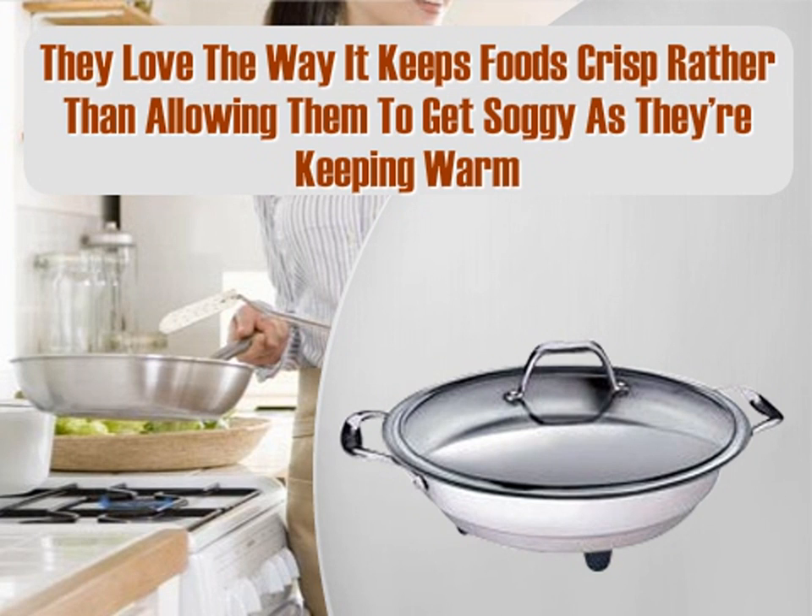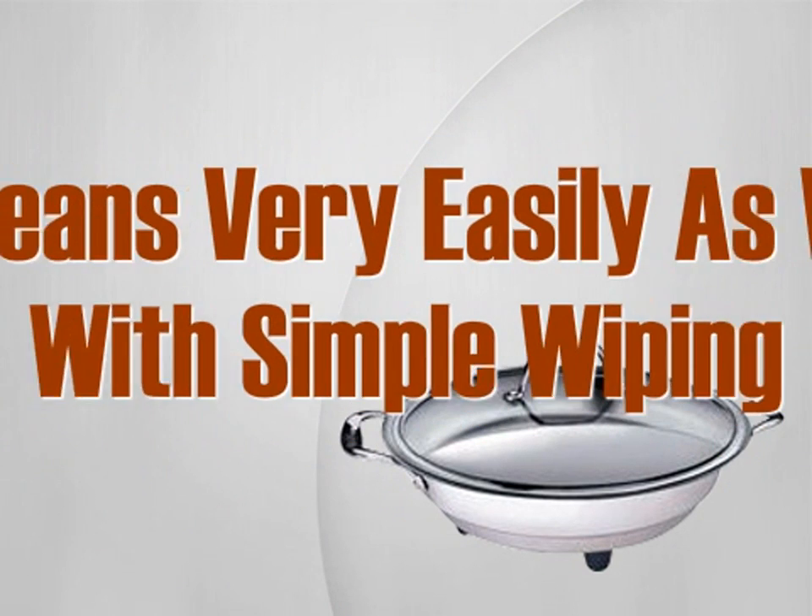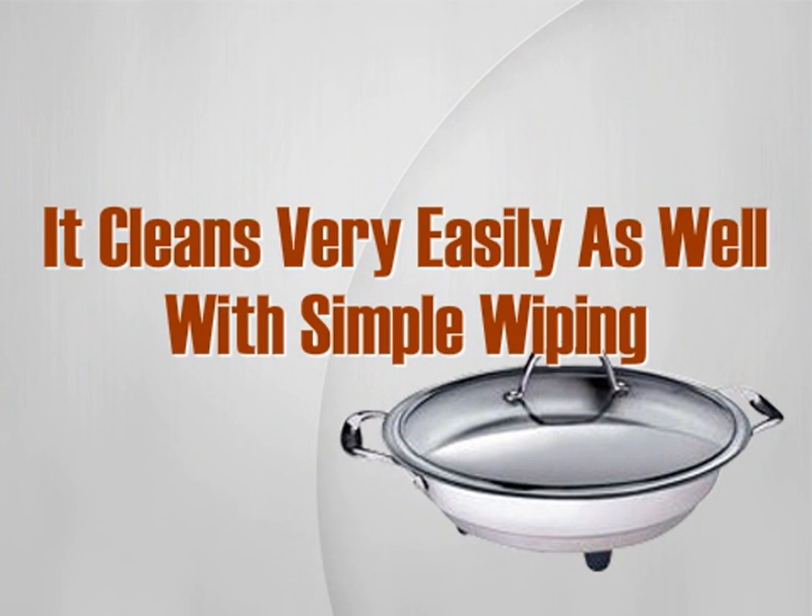One customer says it's the perfect size for a family of four. Customers who don't want to deal with non-stick cookware have decided to buy this and have raved about the food not sticking to the skillet as long as it's seasoned properly. Customers say it cleans very easily with simple wiping, and it looks great with any other cookware. Overall, customers are super happy with the quality of the Kusina Pro stainless steel electric skillet and would recommend it to others.